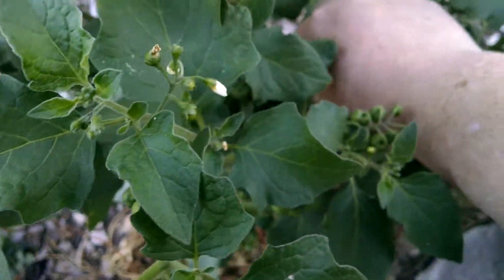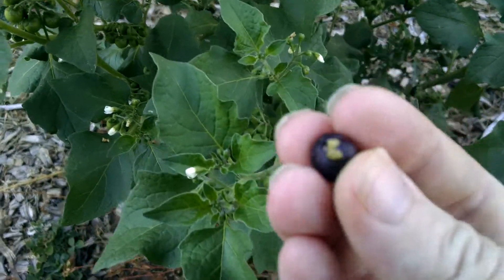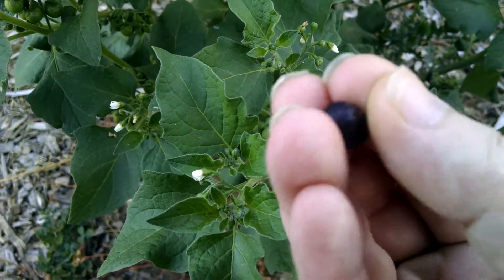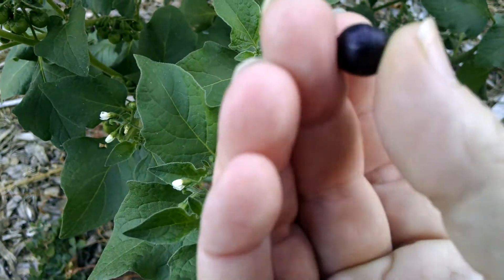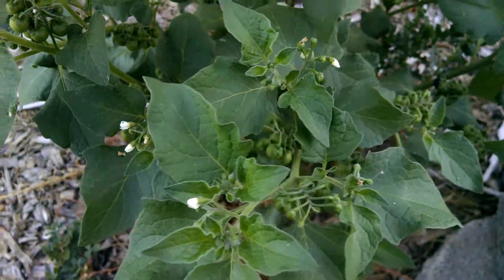I'm going to take the berries. I've kept seeds from the berries on this one, and I'm going to try to encourage a larger fruit size so that they're easier to pick. I will talk with you later.